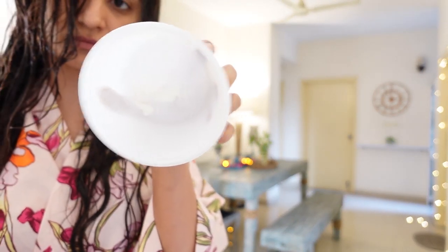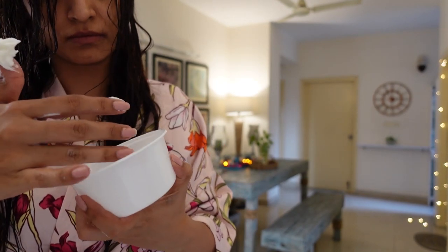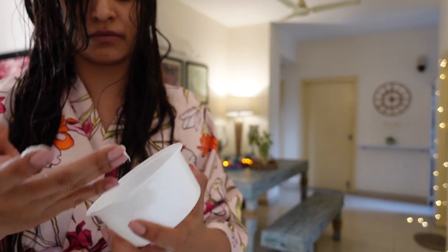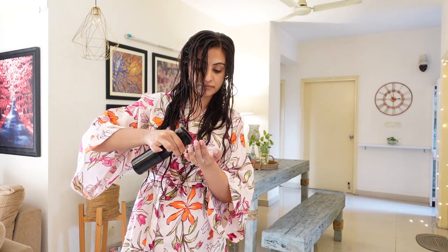Whatever's left over on my palms will go to my roots as always. Using the remaining product for the other half of my hair, diluting it with some water and emulsifying, just glazing it through to apply.